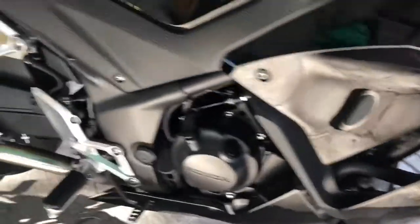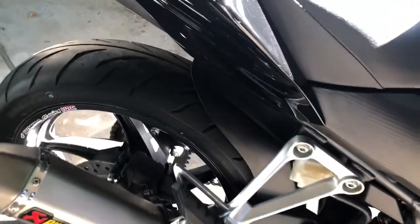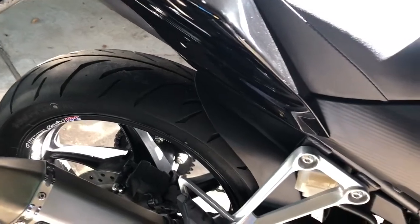The bedding period took about 200 Ks to get the waxing off. It made a huge difference once they were bedded in. I was actually able to lean it into corners, it gripped, it did well.